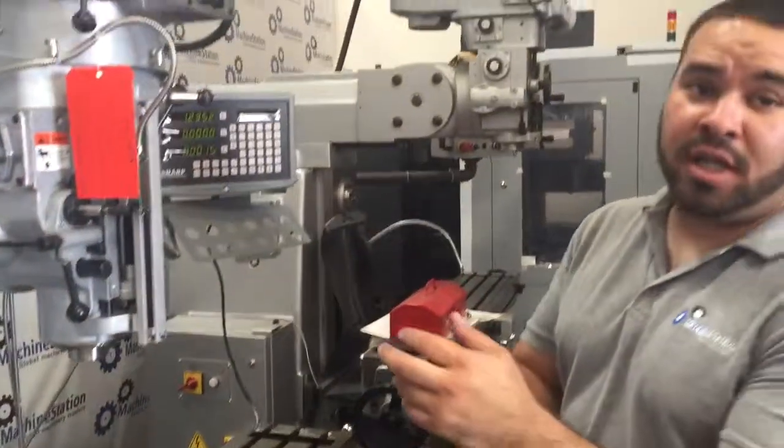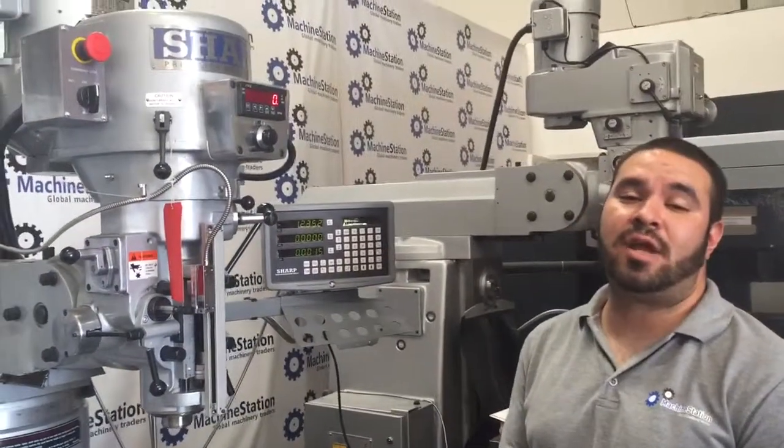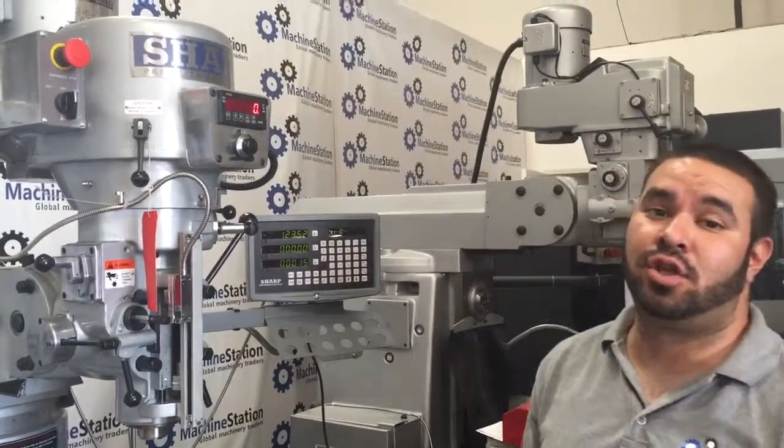If you have any questions about this machine, feel free to visit us at machinestation.us or give us a call at 909-919-9600. Thank you for watching.